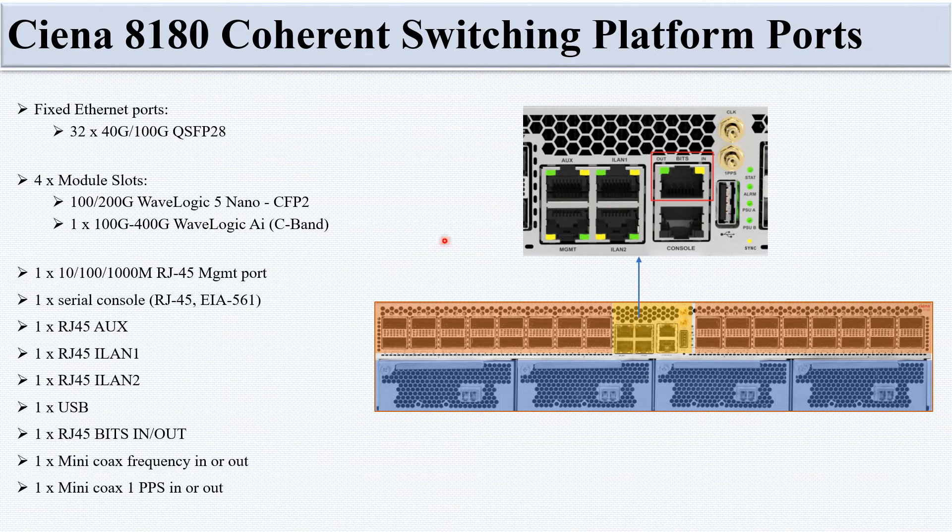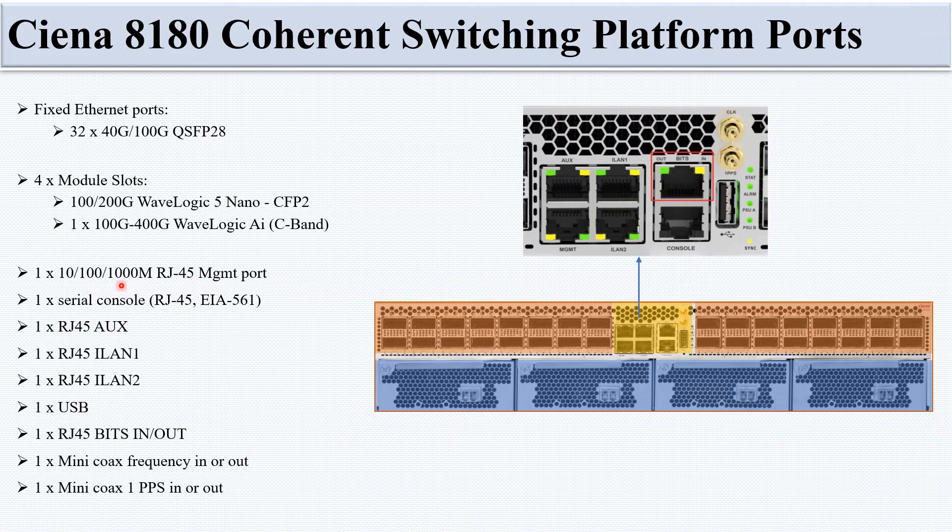Additional ports include: one 10/100MB RJ45 management port, one serial console port (RJ45/EIA-561), one RJ45 auxiliary port, Island 1 and Island 2 ports (both RJ45), one USB port, one RJ45 BITS in/out port, one mini-coax frequency in/out port, and one mini-coax 1PPS in/out port.